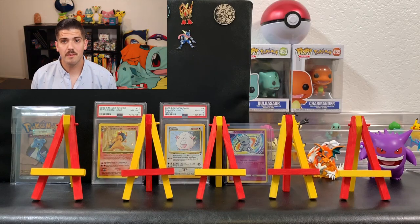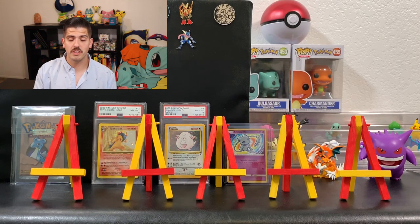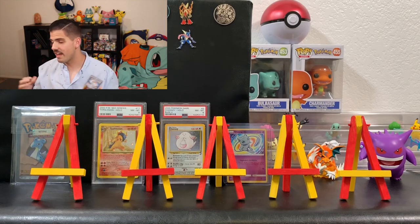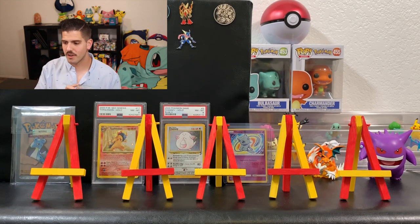A good friend of mine that I work with actually bought these for me to open up on the channel. All the cards are his. I'm just opening them up and I told him I'm not going to give them to him until he watches the video. I've never opened up these mystery power cubes before. I've heard it's hit or miss, so I'm basically going to review it, let you guys know what I think, and then the Unified Minds booster packs — that's self-explanatory. Let's dive right into it.